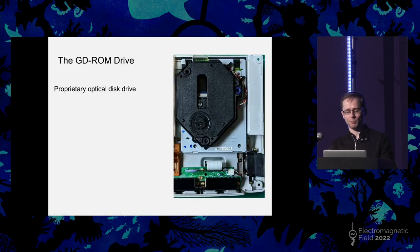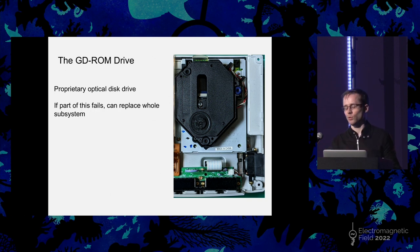GD stands for Gigabyte Disc, and as you might expect it's slightly higher density than a CD-ROM, but nowhere near the density of a DVD. That choice was perhaps a cost choice on Sega's side, and perhaps is the most meaningful contributing factor to why the Dreamcast ultimately failed — people were waiting for the PlayStation 2 to see which was going to be better, and the PlayStation 2 was able to play DVDs, so a lot of people bought the PS2 instead of a Dreamcast plus a separate DVD player. This is a proprietary disk drive and they're not being made anymore. If it fails, you can replace the whole thing, but that requires you to cannibalize an existing Dreamcast, which is heresy, frankly.